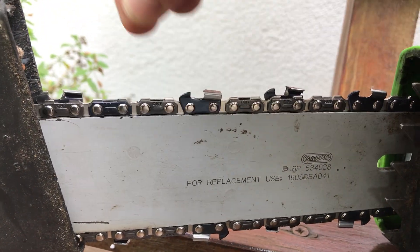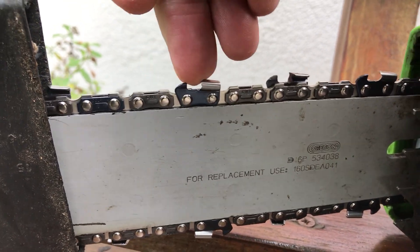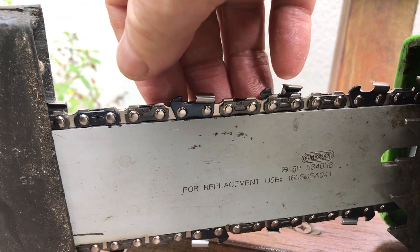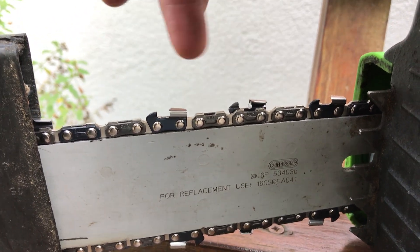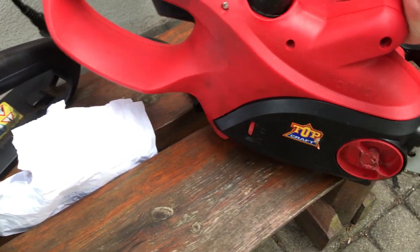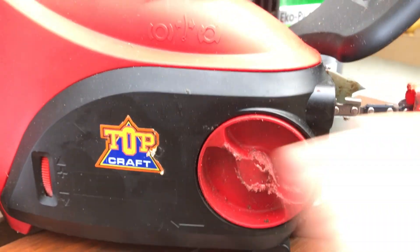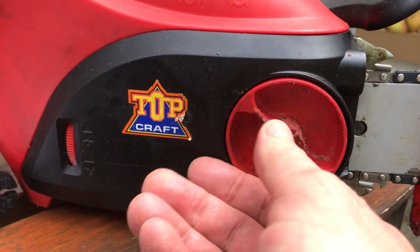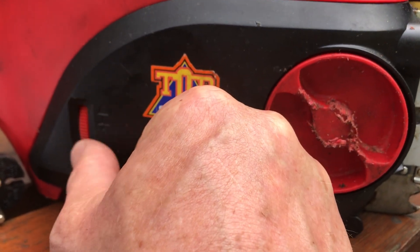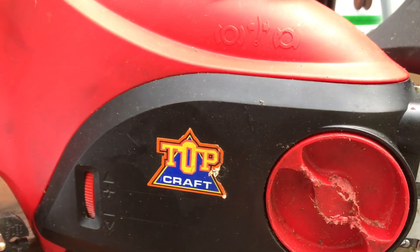That's your correct chain tension — it should be just like that. You should be able to lift it a little bit, but not too much. They do get stretched a bit as they get hotter when you're using them, so you have to keep an eye on the tension. This tensioner has gone a little bit — you can see it's a little bit chewed — but that still works fine. This one, instead of having the black and red, has a lock: you unlock it and then just adjust the tension going up or down on a roller, plus or minus, as you can see.